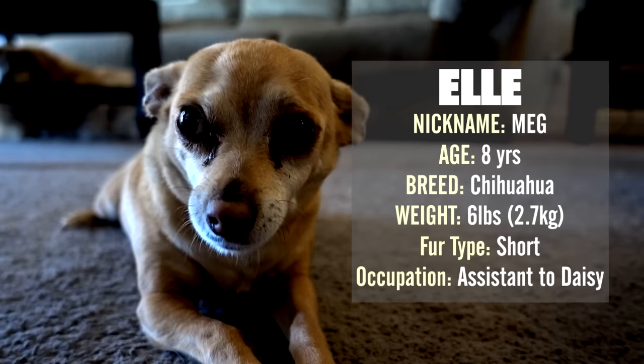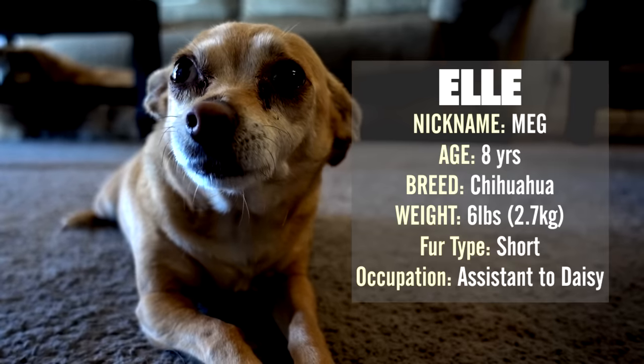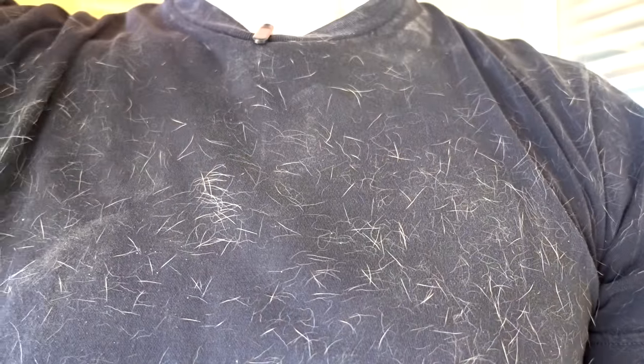The third contestant is the Chihuahua, Elle — eight years old. She has little tiny hairs, much different than Bailey's. Her hairs are about a quarter of an inch long and are actually hard to get out. I've found that even lint brushes have a hard time with Elle's hair, so that'll be a really good test — a golden retriever versus a Chihuahua. My daughter was holding Elle earlier and got hair all over her shirt, so I thought it'd be perfect. Look at all those tiny Chihuahua hairs — this will be a perfect one to compare.